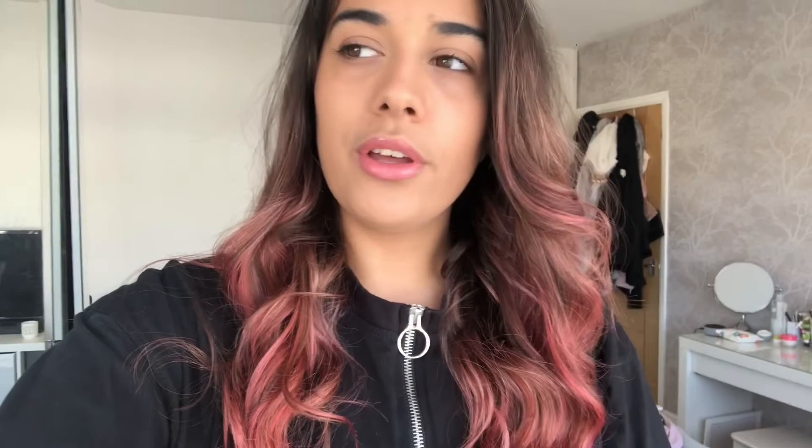Thank you so much for watching, I hope you enjoyed today's video! If you did, give it a thumbs up, subscribe if you're new, and turn on post notifications so you get notified every time I post. Check out my socials which I'll put on the screen now — I've also just come onto TikTok so please go check that out. Make sure you stay safe while you're in isolation, and I'll see you all very soon with another video. Thank you, bye!